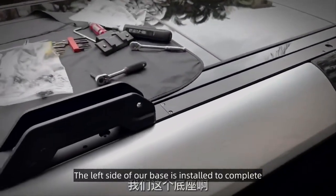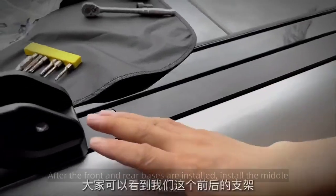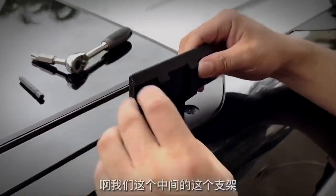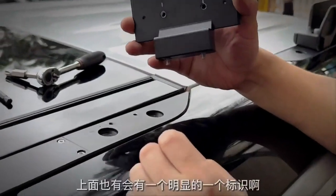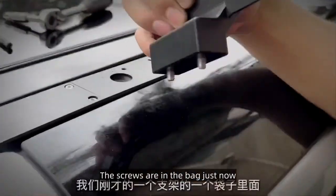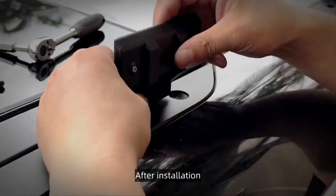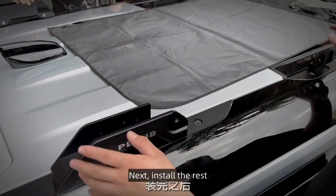The left side base installation is complete. The other side uses the same installation method. After the front and rear bases are installed, install the middle base. The middle bracket is also divided into left and right — the bracket will have R and L markings. The screws are in the bag: one M6 screw. After installation, tighten all the screws. Now all brackets are installed — next, install the rest.